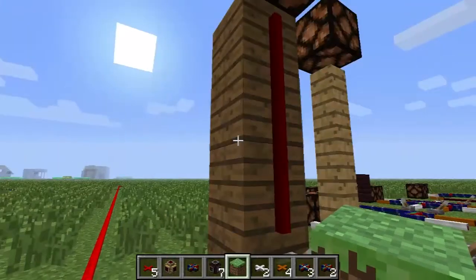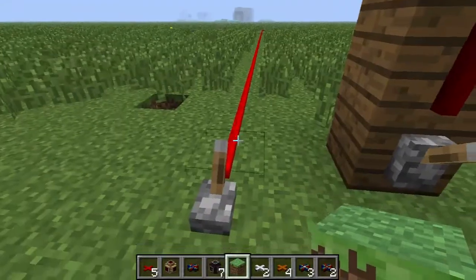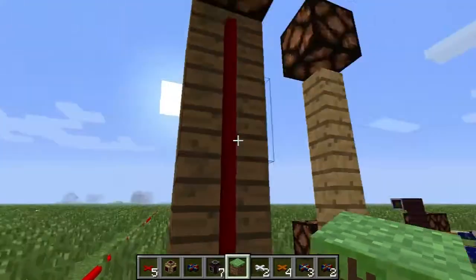This episode of Block by Block and Red Power is all about the red alloy wire. As you can see here, it's a lot like redstone except more advanced. Its signal will travel 255 blocks before it runs out, and it can also run vertically up things.